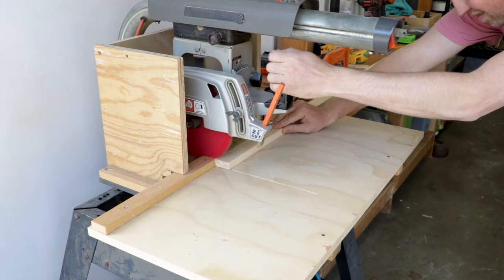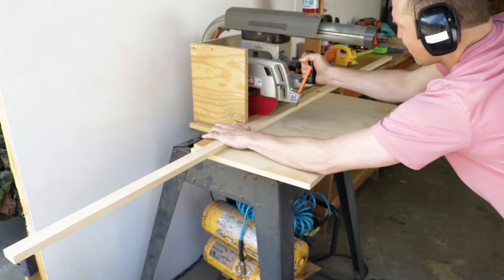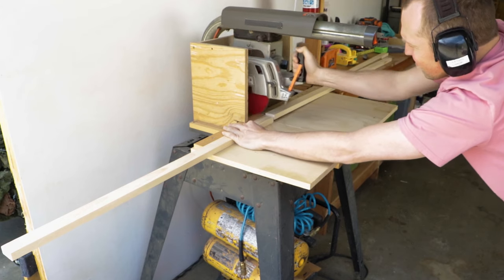I took my freshly cut boards over to the radial arm saw and cut off the ends to freshen them up. Then I marked out the different lengths I needed, trying to avoid any knots in the wood.